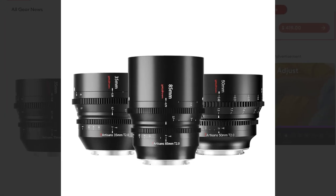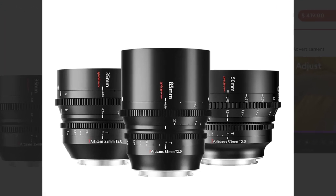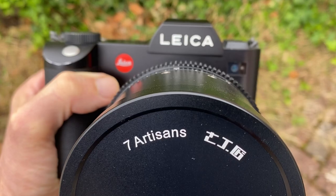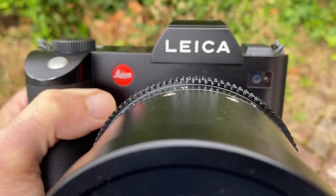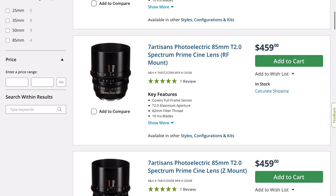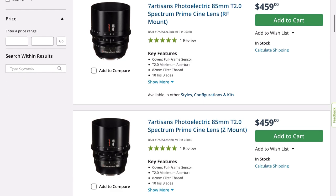This is one of three Spectrum lenses. They released the 35mm, the 50mm, and the 85mm T2 lenses, and they followed the Vision lenses which are APS-C. This lens comes in Leica L-mount, Canon RF, Nikon Z, and Sony E — so something for everybody.